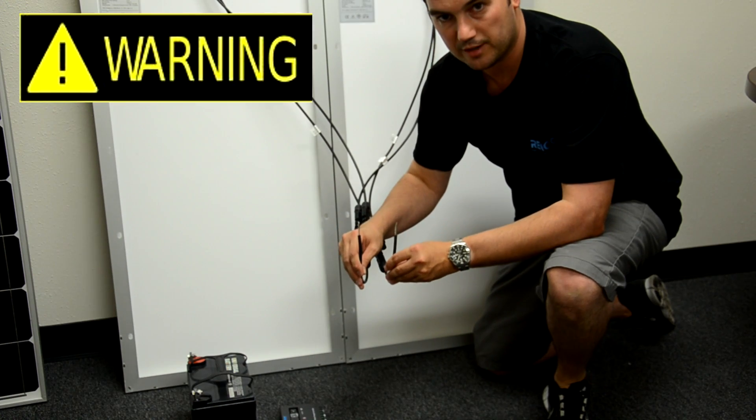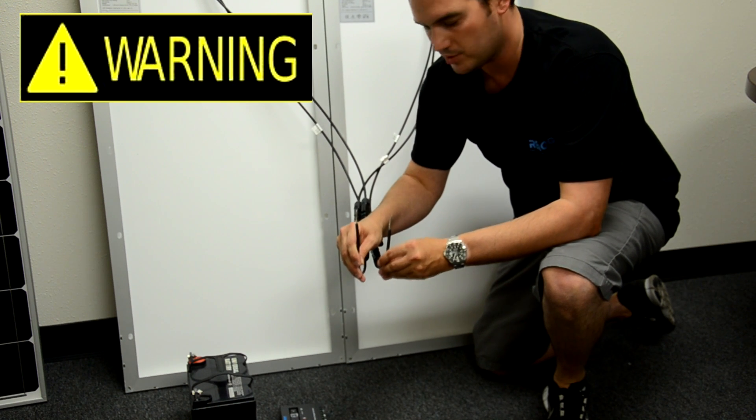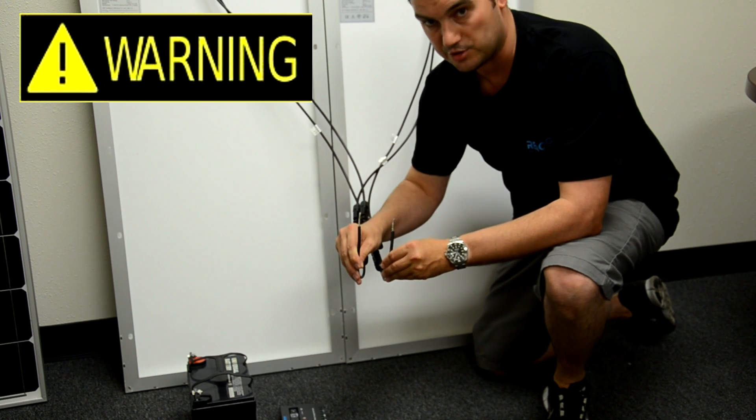When your panels are in direct sunlight and your leads are exposed and you are running your wiring, you just want to make sure not to cross these wires together because they could short out the diodes in the junction box.